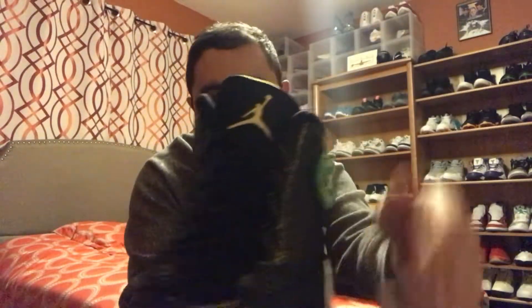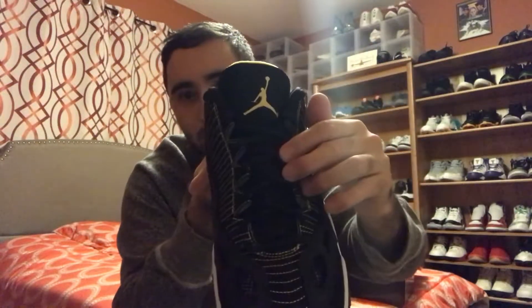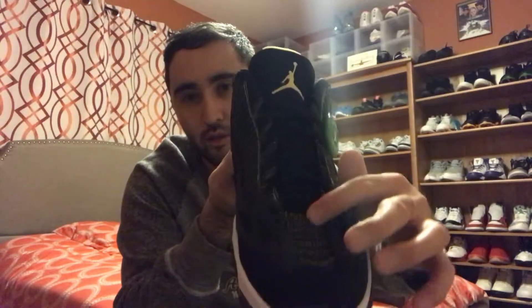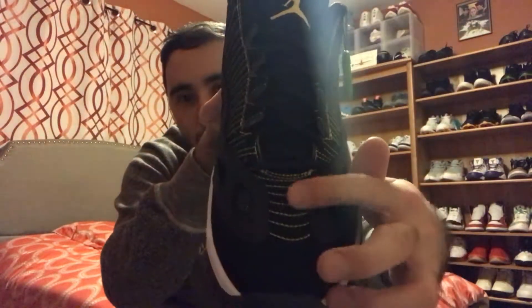You got the StockX tag right here — verified authentic. You got the yellow Jumpman logo on the tongue with the black laces. The toe box has a cement print with the black zest yellow stitchings going all around the shoe — pretty cool.